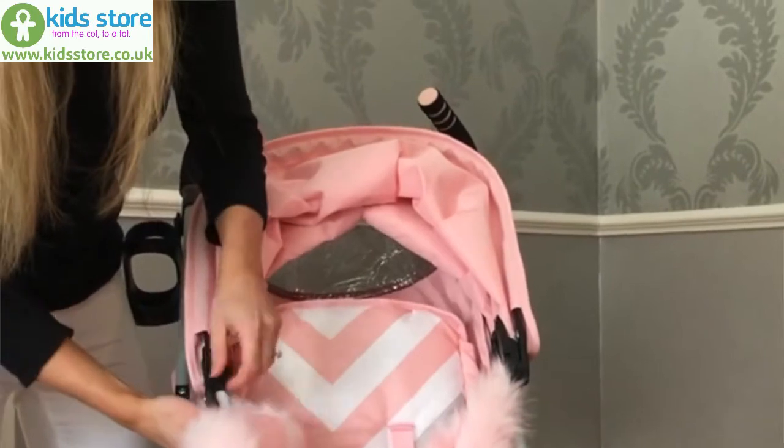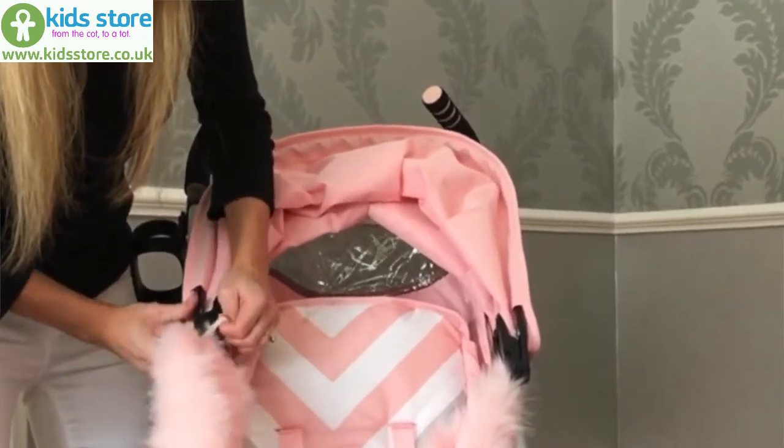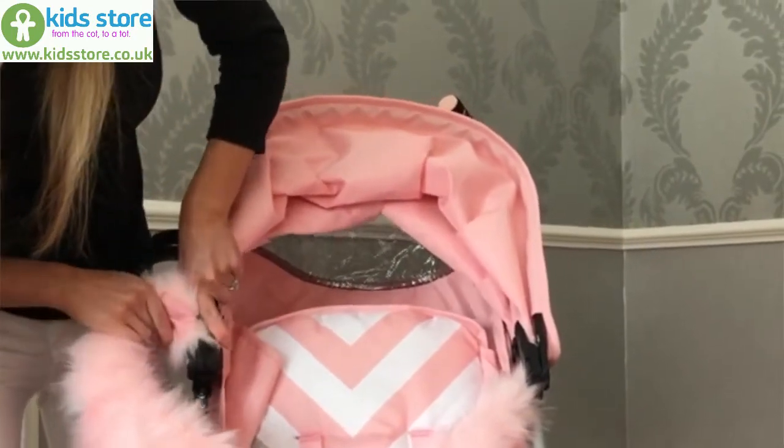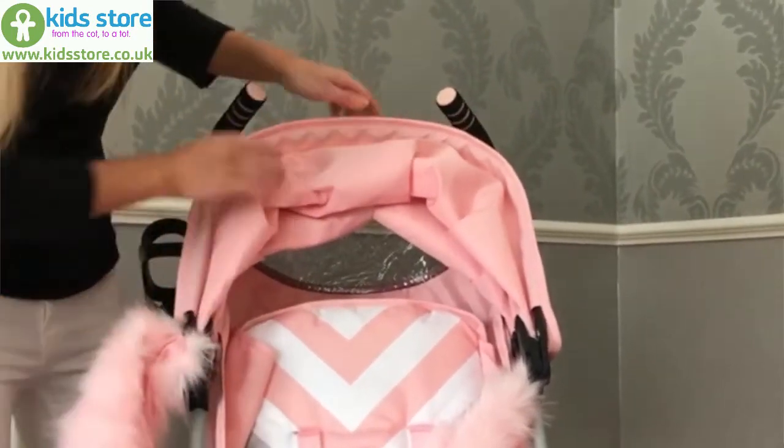Hook the loop over, make sure there's no fur in the way, and slide it back in.